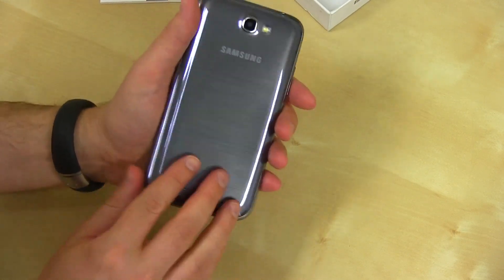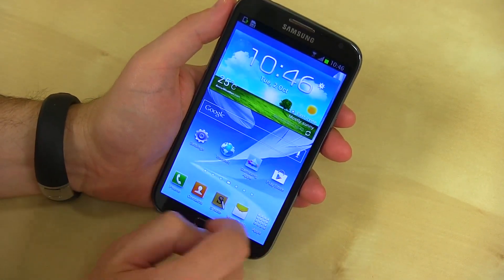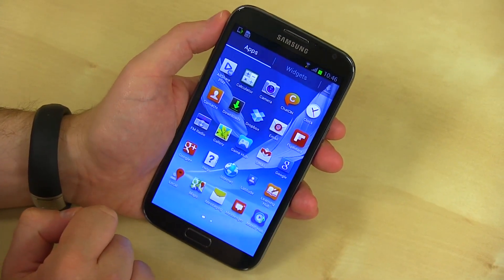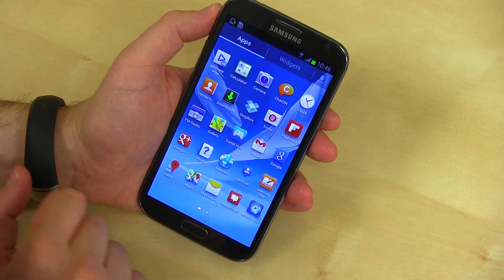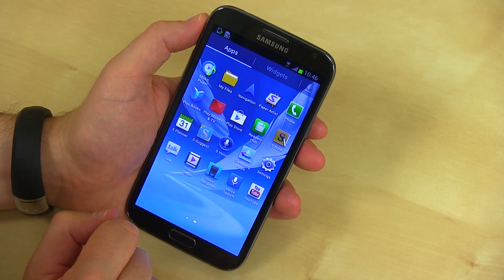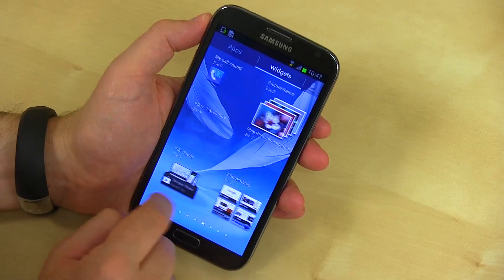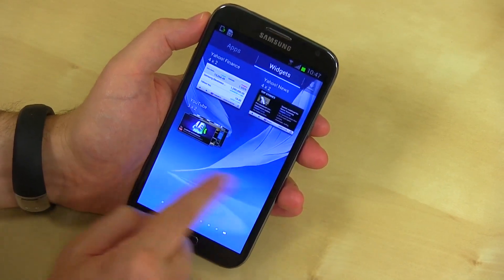Let's go ahead and pop in the battery and do a first boot up. All right, so we've got the Galaxy Note 2 all powered up and ready. 5.5 inches of AMOLED glory. Let's see what kind of apps come bundled. Some standard Samsung ones with TouchWiz, customized icons for contacts, the usual suspects — Messenger, Maps, Google Plus, Learning Hub. S Note for the S Pen, S Voice, Samsung's own app store. Quick look at the widgets: Samsung's customized widgets, standard Android ones, and some customized for the S Pen like S Note.